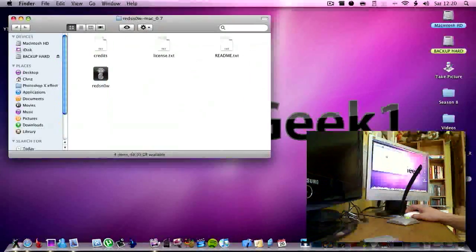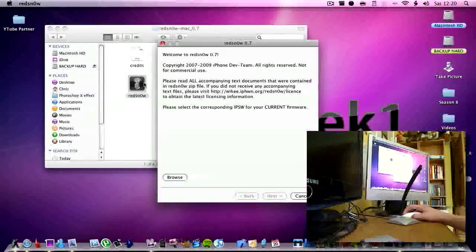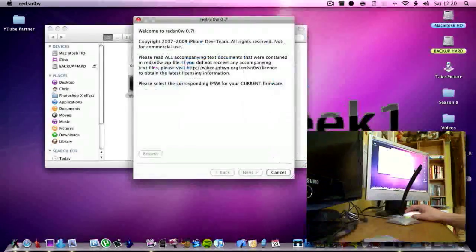Once you have done that, you are going to open up the zip file and then the folder, and you want to open up the redsn0w app. Open that up and it says 'select the corresponding IPSW for your current firmware.' So then you click browse, go to the firmware you just downloaded, and then click OK.